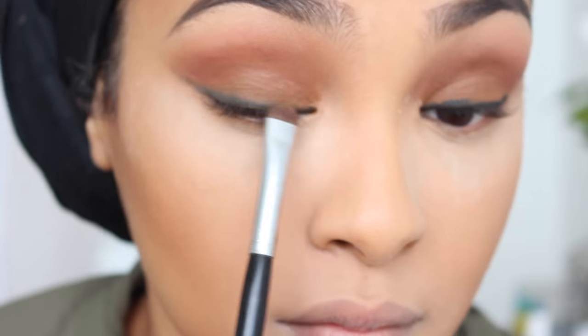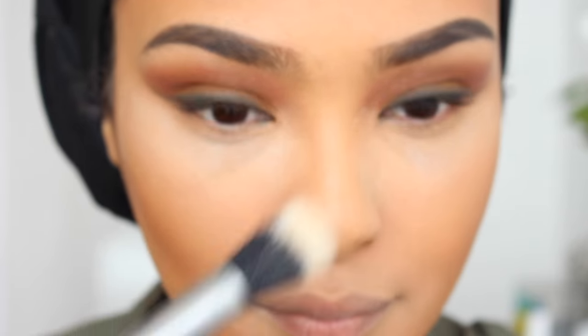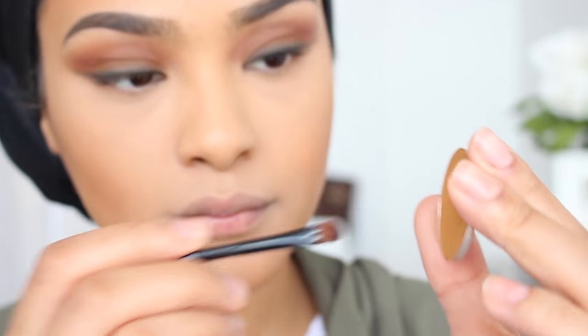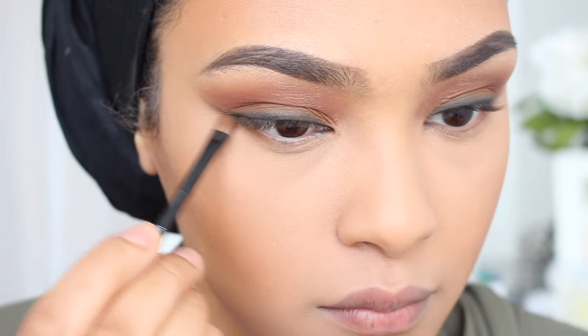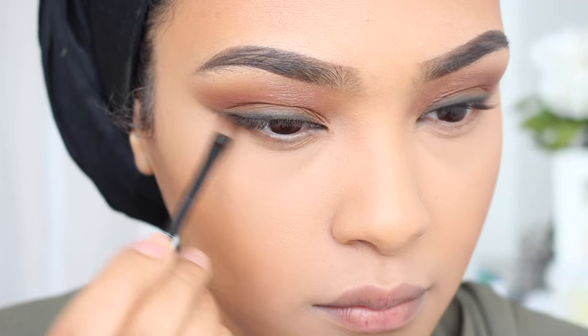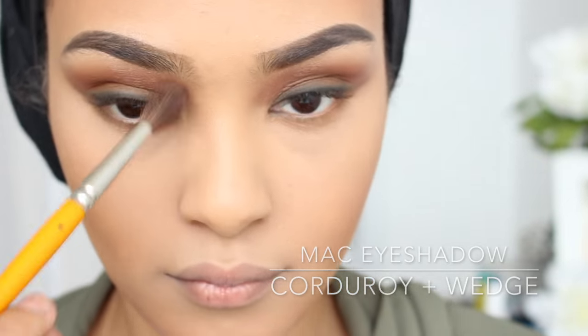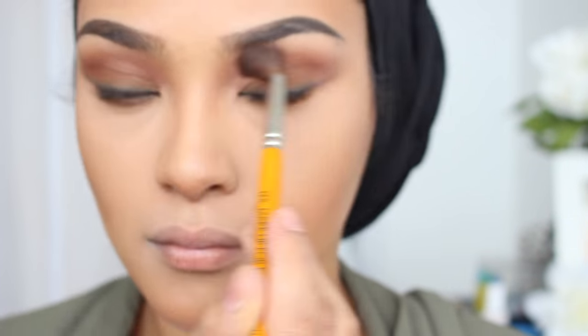Nothing harsh. Next, I'm going to be dusting off any excess powder I have under my eyes, and I'm going in with that same brown color that I used on my lid and just dragging that under my eye — don't poke yourself in the eye. Next, I'm going to be contouring my nose. And if you'd like a detailed video on how I do that, just leave a comment down below in the comment section.